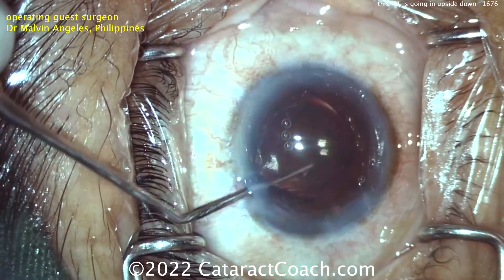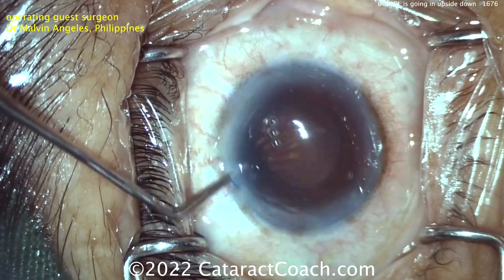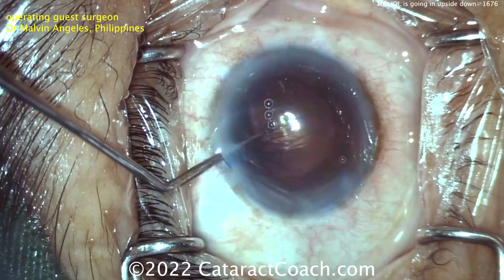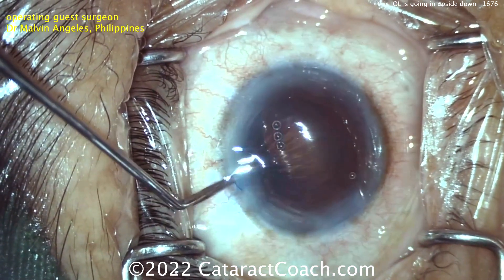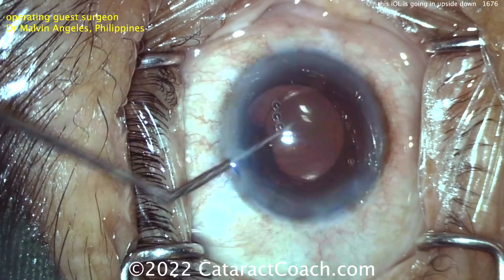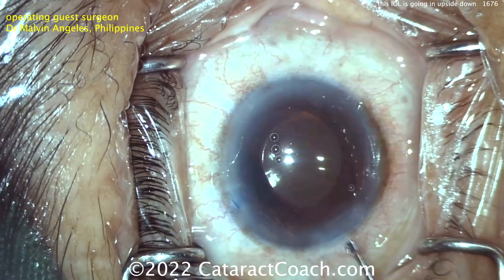My advice: number one, use more viscoelastic to really deepen the eye, because you lost a little viscoelastic with the lens insertion. Number two, use the second hand — put the injector down and use a second hand to help flip it in the eye. It's also sometimes easier to flip in a big myopic eye where the IOL power is like 10 or 12 diopters, because there's a lot more room.